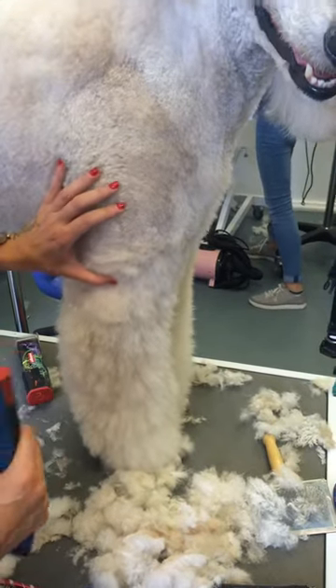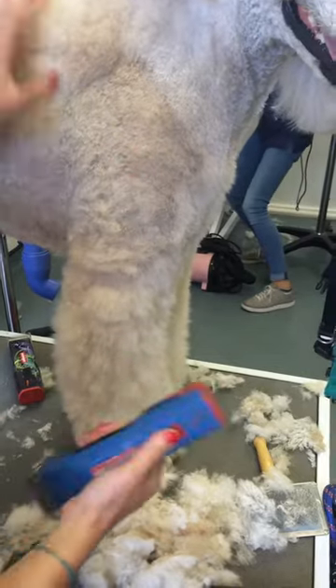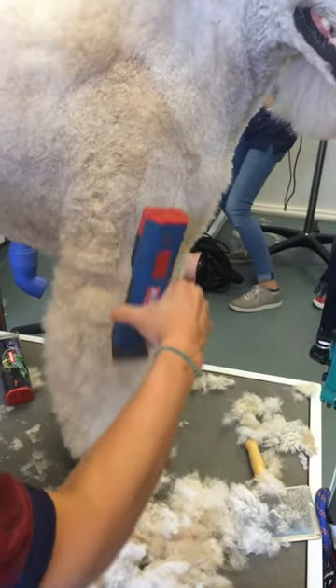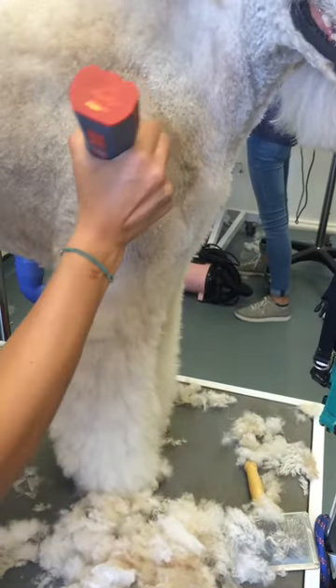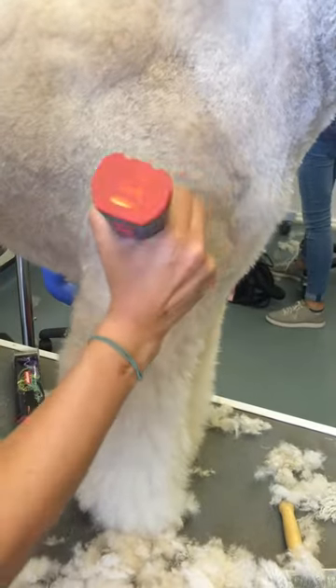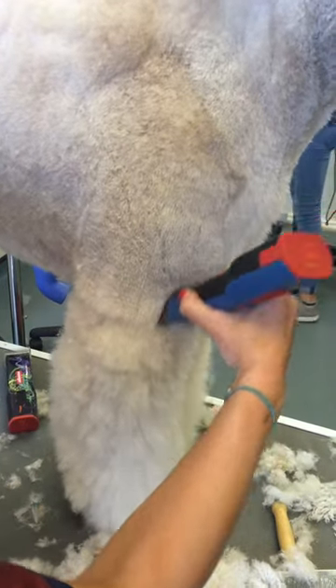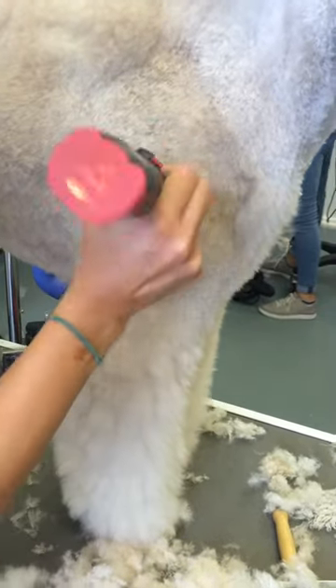When you're grooming, you never really want to have stopped lines. A good flick of the wrist helps blend this in. So I'm going to come here and just flick my wrist, and it doesn't leave me with a stopped line like that. That's how you save yourself some time — the dog looks neater and you don't have to spend hours thinning anything off. Just a little flick of the wrist.